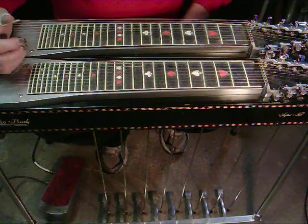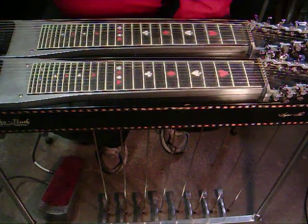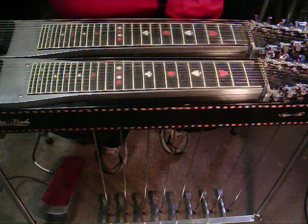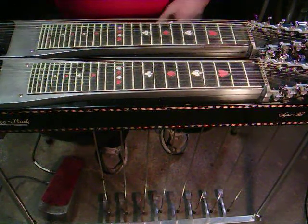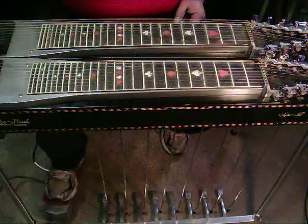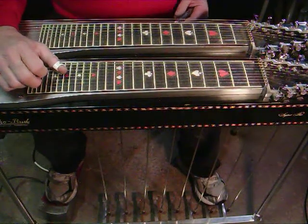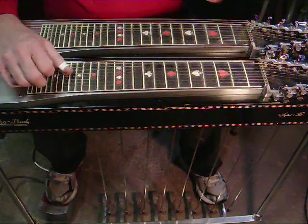I'm going to play the segment right here. He's in the key of C with strings 3 and 5. And here's my take on it.